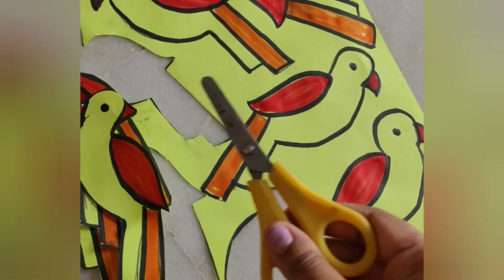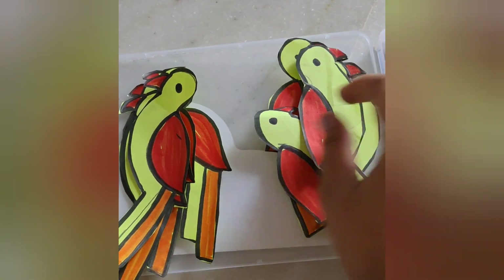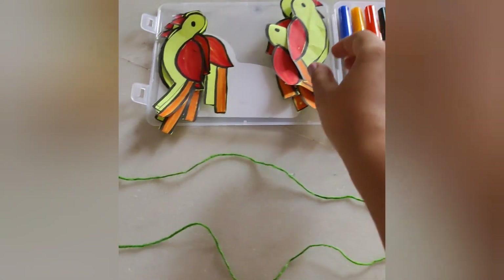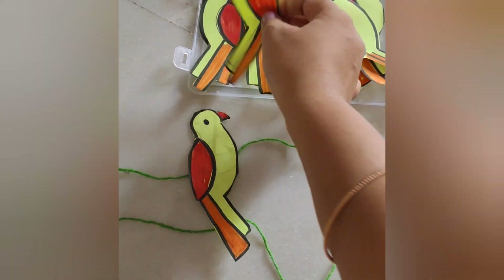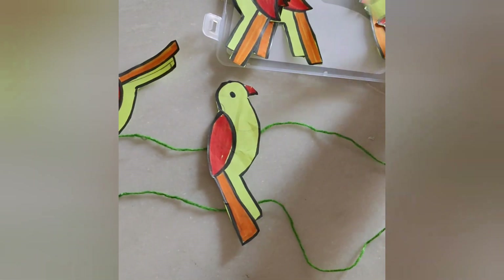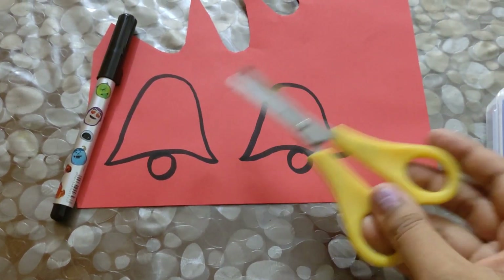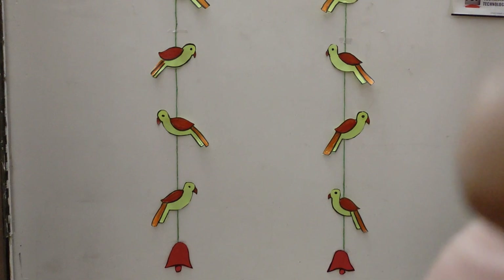I will draw with scissors and cut the parrots, then separate the parrots. I will use the wool and measure the length of the parrots to make two garlands on the left side and right side. I will add the parrots together.